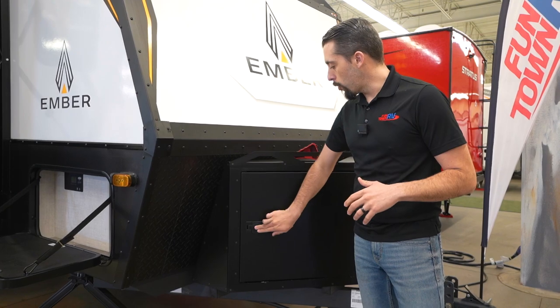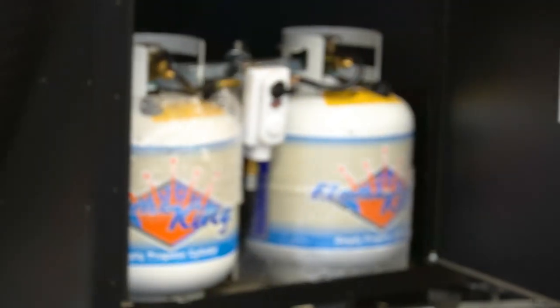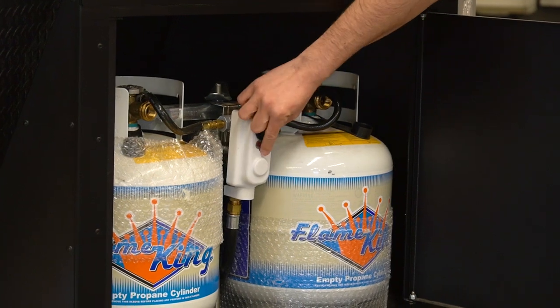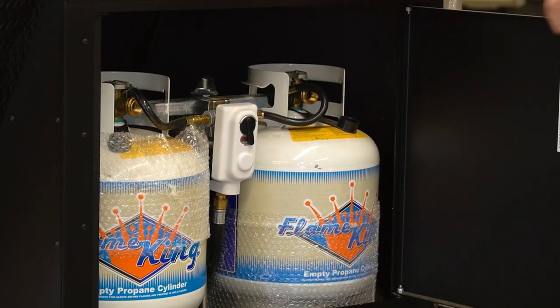Up front, we have our storage for our propane tanks with our tank selector. And it's super easy to take out and refill.